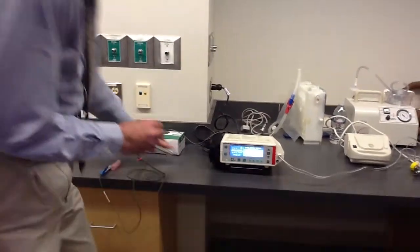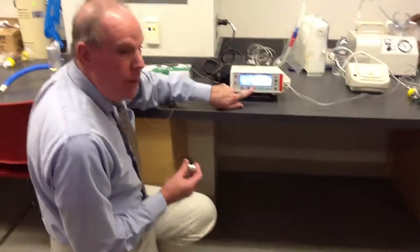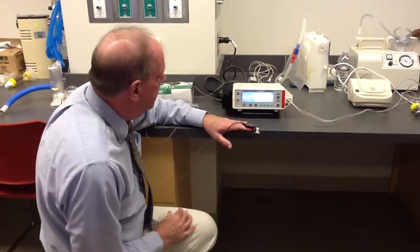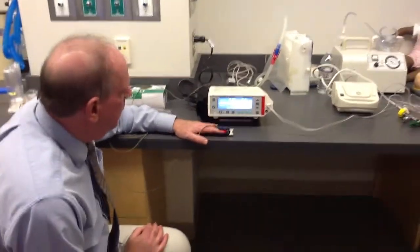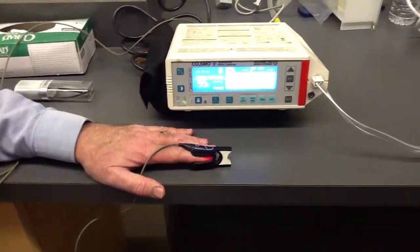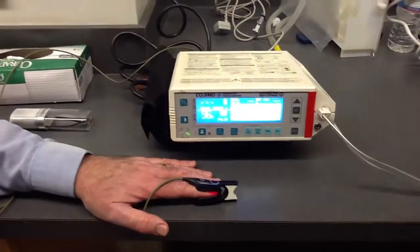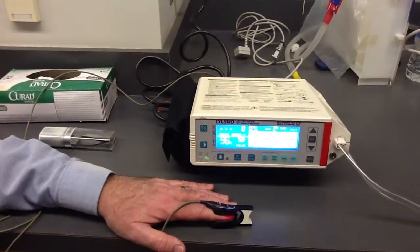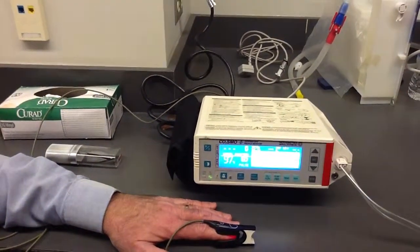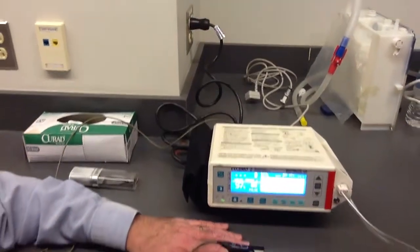Pulse Ox seminary. What you can see is currently no reading. If I put this on, the value is reading — give it a second. Do you believe, looking at this, that my Pulse Ox is 97%? That's what the monitor reads. Yes or no, and why?